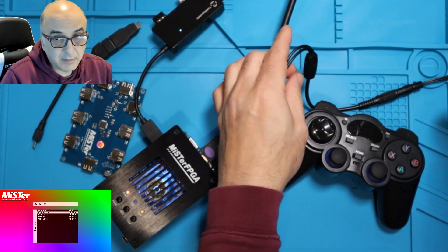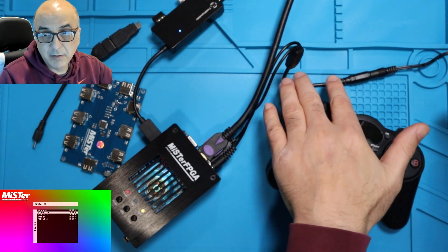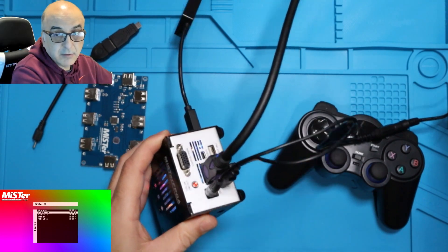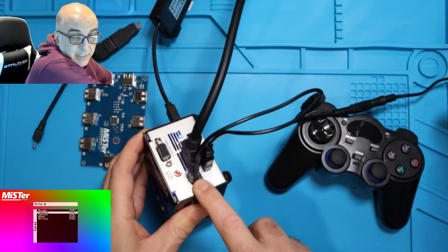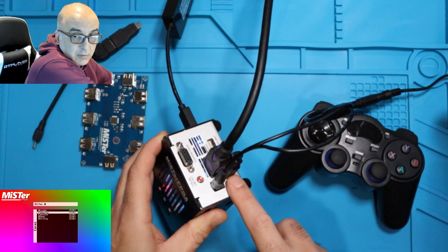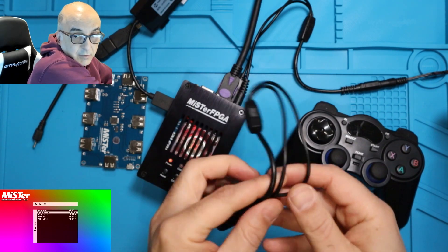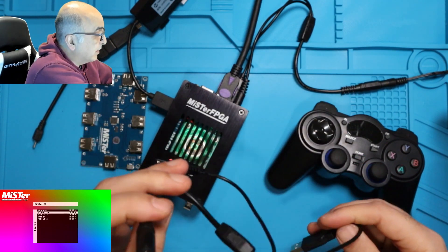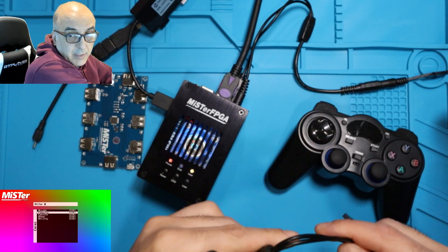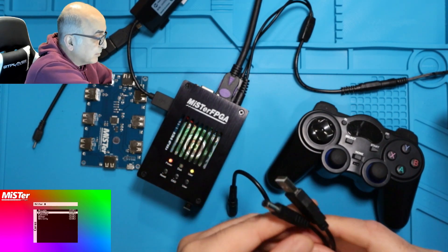First, make sure you've got where the power comes in. You can see my power comes into a Y splitter. This is a splitter and then the splitter goes into the Meister in both the power, which is the DE10 nano board, and then the hub. If the power doesn't go to the hub, it's not going to work. So make sure you have a Y splitter. It has just a socket where your power adapter connects to, and then this side connects to both the hub and the DE10 nano. So that's step number one.